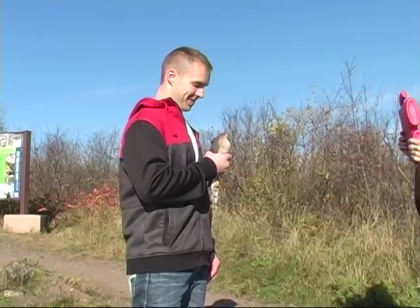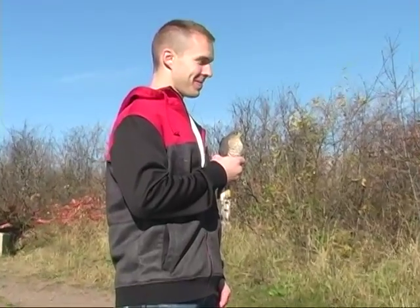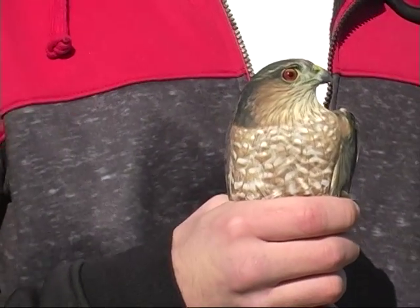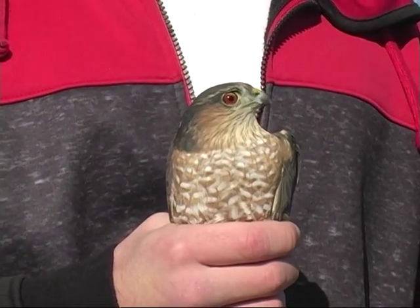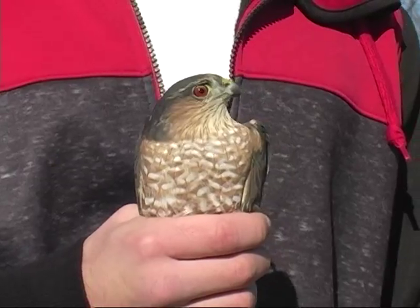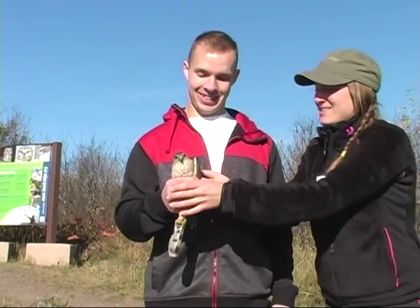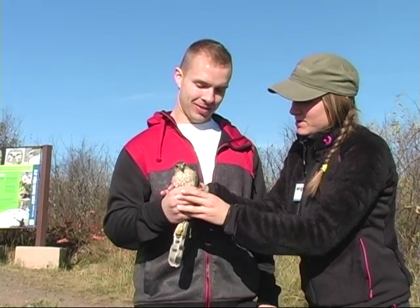You can see how her chest looks like it's pretty puffed out. Her crop — that's the part where they keep their food — she probably just ate a little while ago, and her crop seems pretty full.